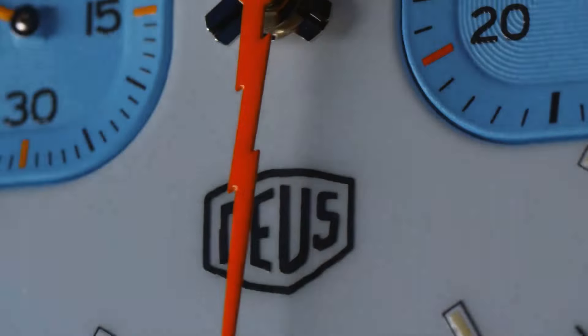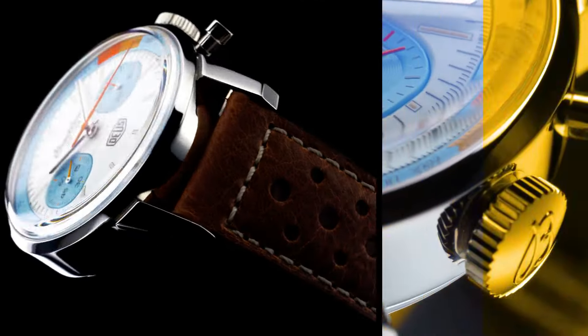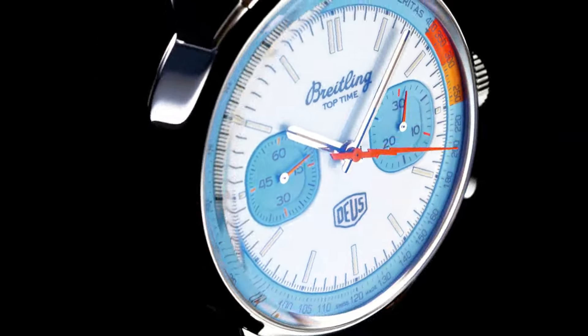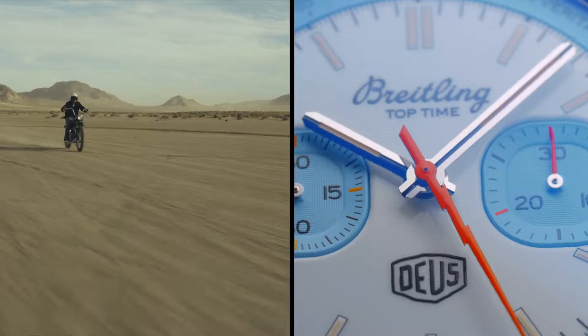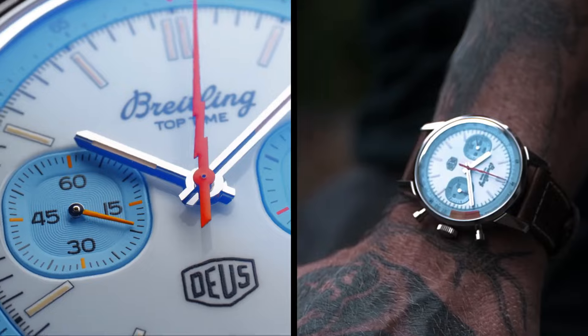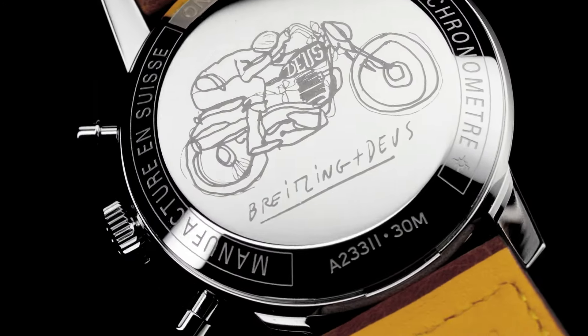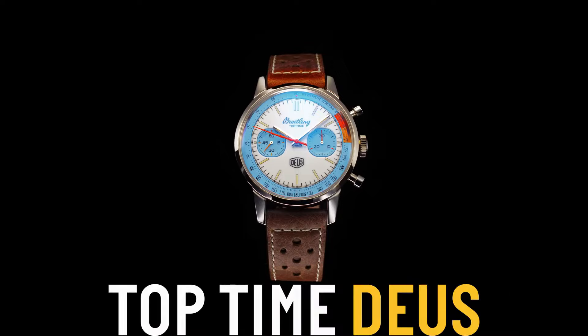Dimensions: product weight approximately 97 grams. Watch head weight approximately 86.8 grams. Diameter: 41 millimeters. Thickness: 14.2 millimeters. Height, upper lug tip to lower lug tip: 51.5 millimeters. Lug width, in-between lug: 20 millimeters.